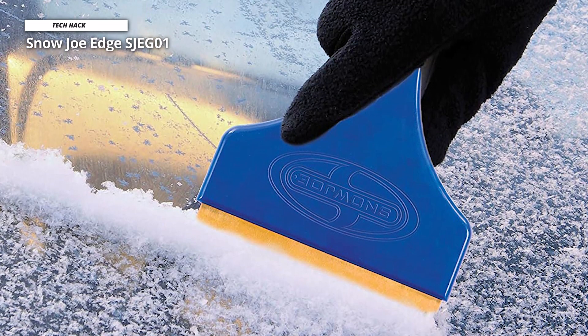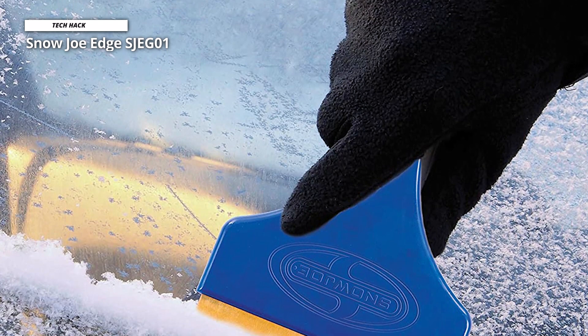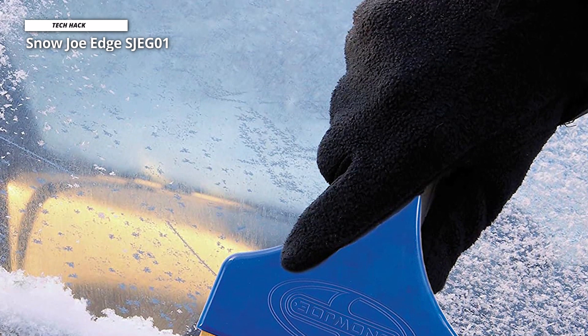However, this option is also quite thin, which makes it easy to store in your glove box or back seat, but it might be challenging to use if you have larger hands.